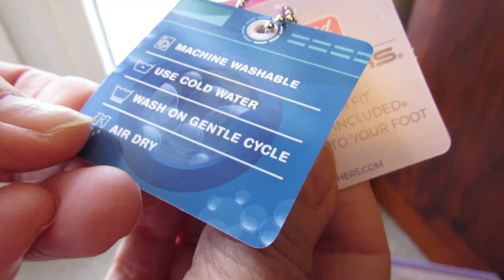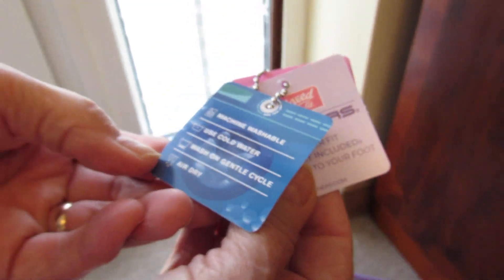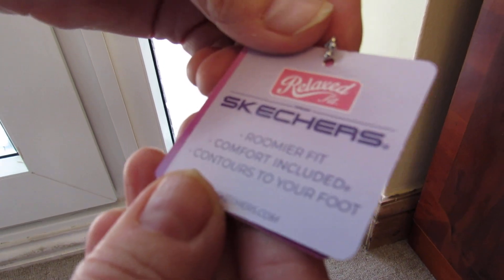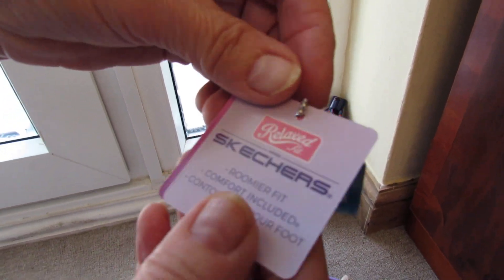The instructions say: machine washable, use cold water, wash on gentle cycle, and air dry. It also says roomier fit comfort — contours to your foot.